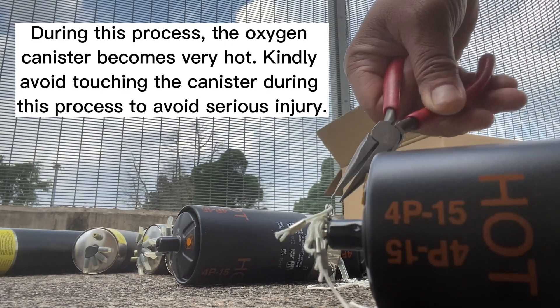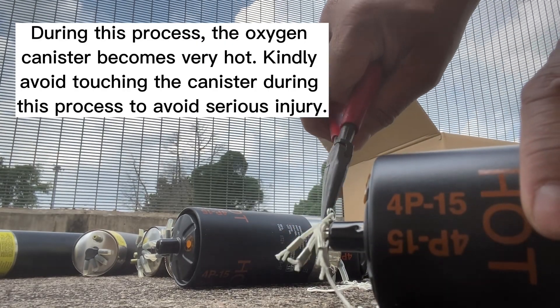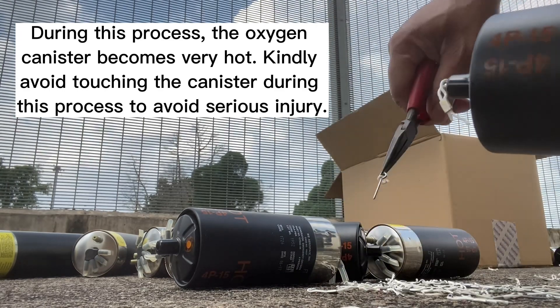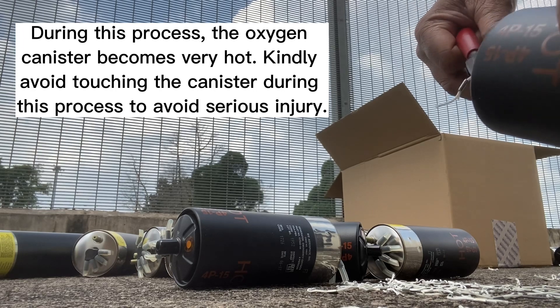During this process, the oxygen canister becomes very hot. Kindly avoid touching the canister during this process to avoid serious injury.